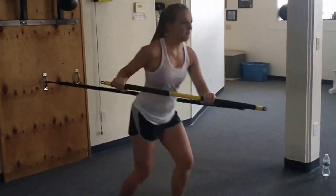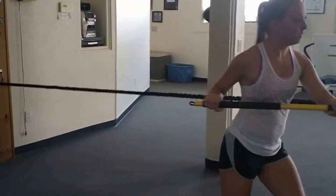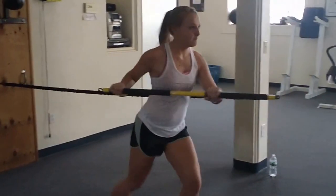Exhale, exhale. Big rotations. One, two, three. One, two, three. Big rotations. That's it. A little faster, a little heavier. Good.